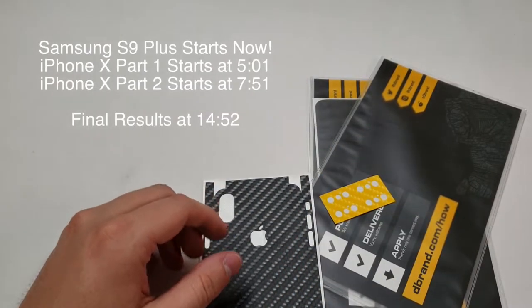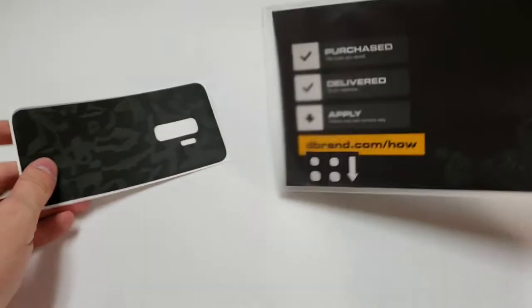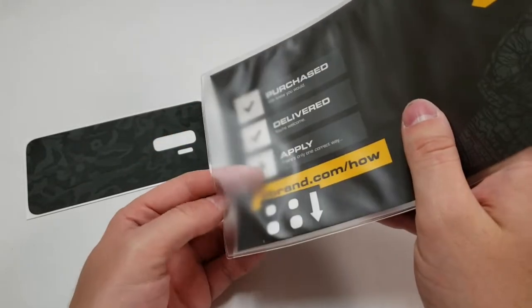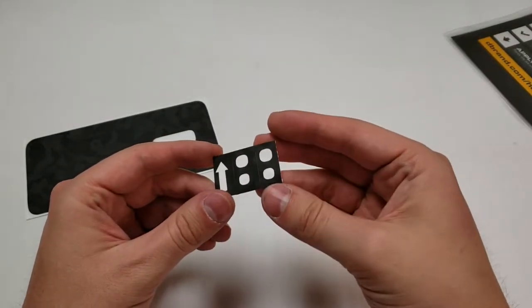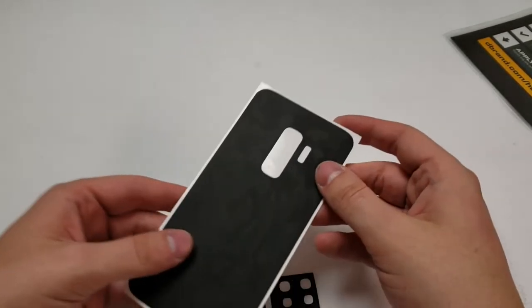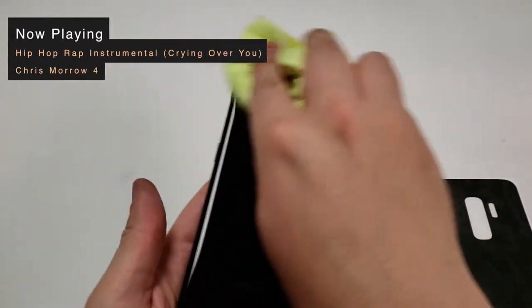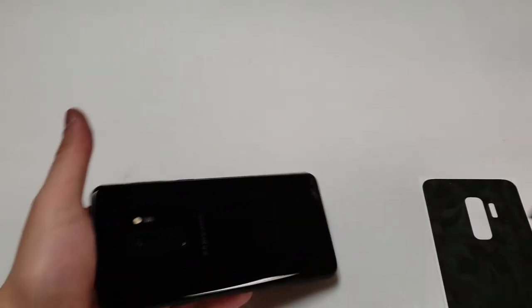For this video we're going to do the yellow and gray, but first we're going to start with the S9 Plus. Here's the S9 Plus and the little camera cutout piece. It's kind of obvious, but if you don't know, there's an arrow pointing up to show you how to put the camera piece on.